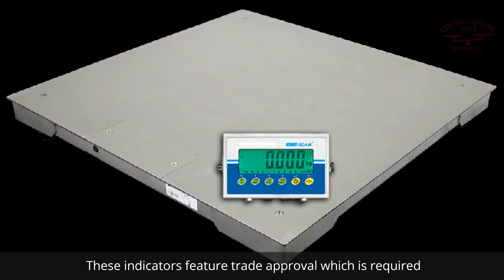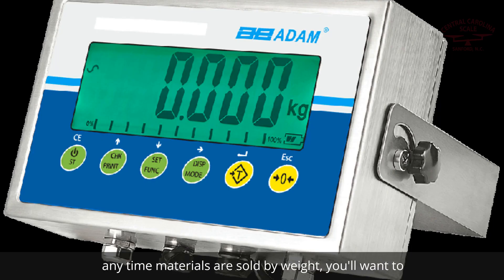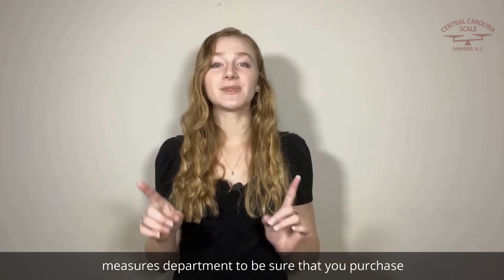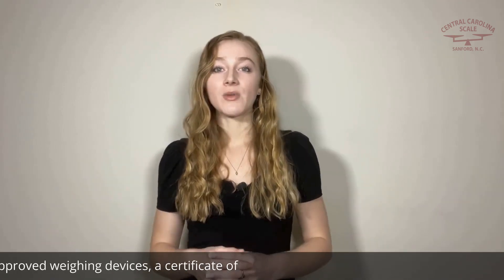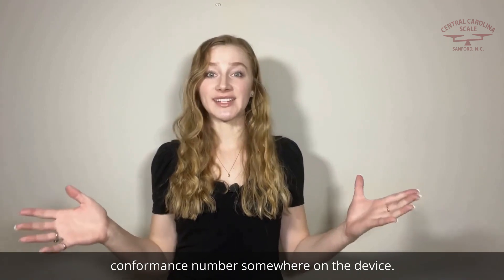These indicators feature trade approval, which is required anytime materials are sold by weight. You'll want to contact your scale company or your local weights and measures department to be sure that you purchase items that meet your local guidelines. Most trade-approved weighing devices feature a certificate of conformance number somewhere on the device.